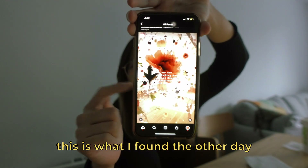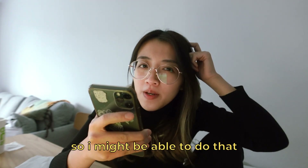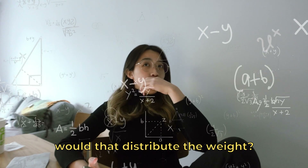This is what I found the other day and I want to make that. It seems like they have a grid on the ceiling so I might be able to do that, or I could just wing it and make it messy. If I hang up a grid, will that distribute the weight?